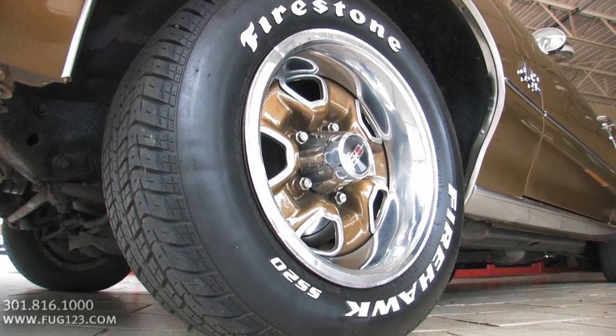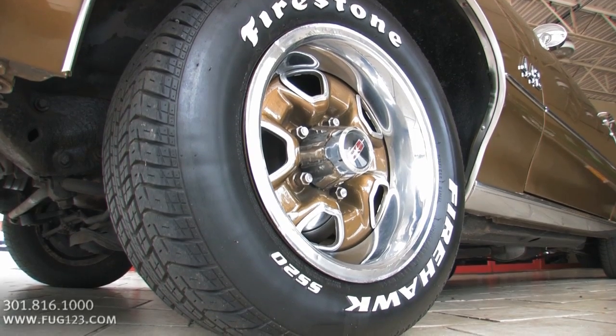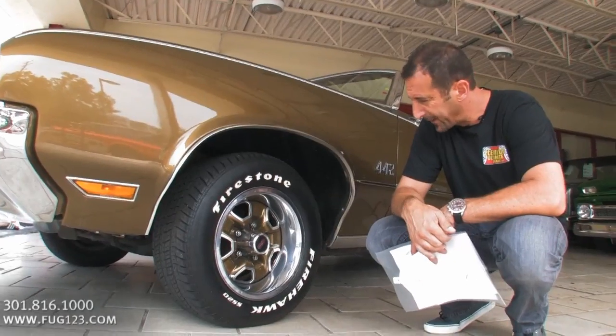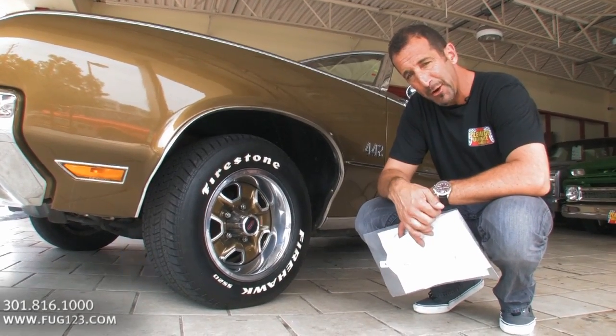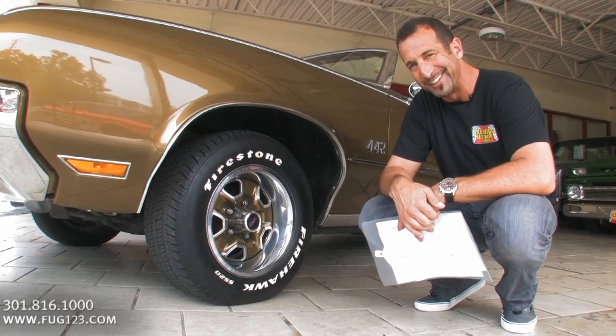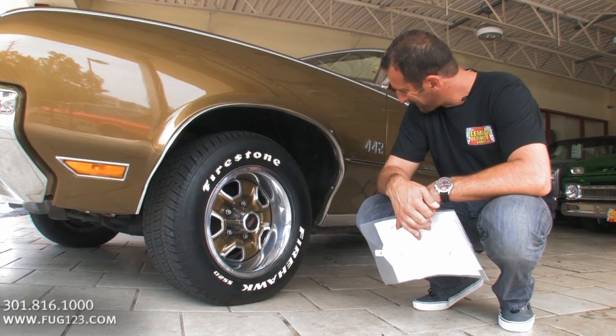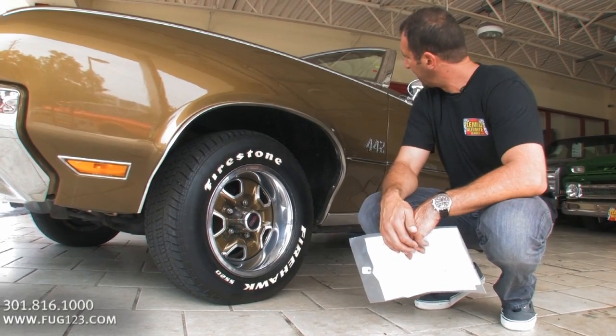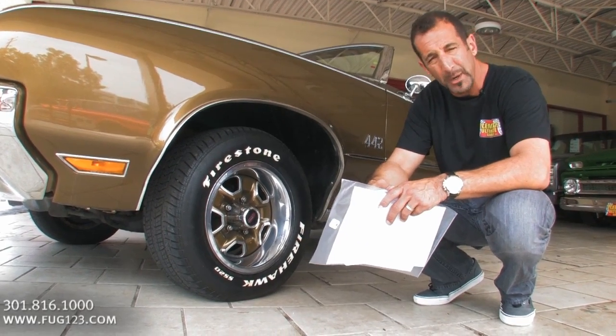You've got the SS2 wheels with radial tires — keep in mind these cars didn't come with radials back in the day. It has power disc brakes, which you can't see. I know for a fact this has power steering because I parked the car and it parks really, really nice. We're talking about new chrome, new stainless, new glass, mirrors, trim.